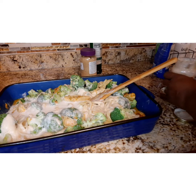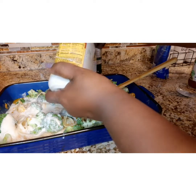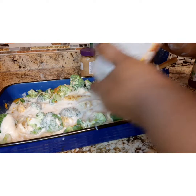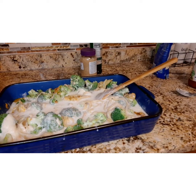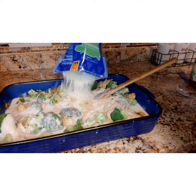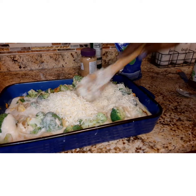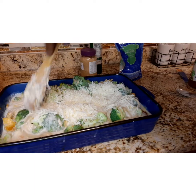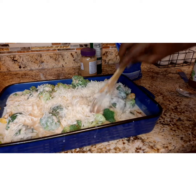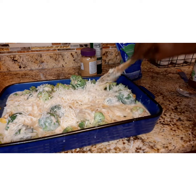Now pour some milk into the two empty jars of Alfredo sauce to get the rest of that sauce out. I put maybe about a third of the jar full of milk, shake it up, then get that sauce and milk all into the casserole — that's all the milk you'll really need. Now add another four-cup bag of mozzarella cheese; you're going to use the whole bag. Stir it in a little bit at a time to make sure you get it all blended in with the whole casserole.